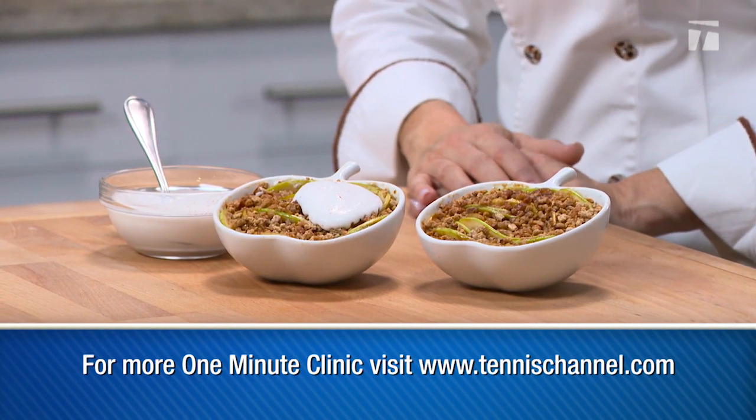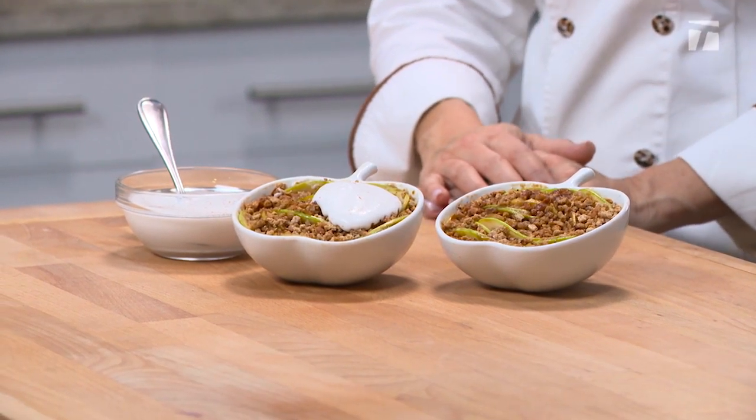This three-ingredient go-to dessert is perfect for after dinner and for breakfast the next morning too. Cook fit, eat fit. For Tennis Channel, I'm Chef Jamie Gwynn.